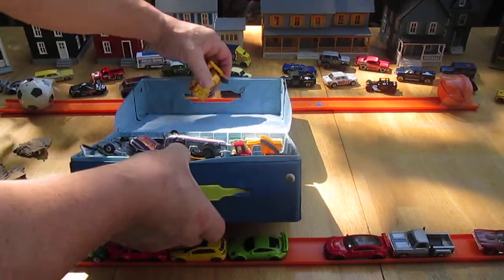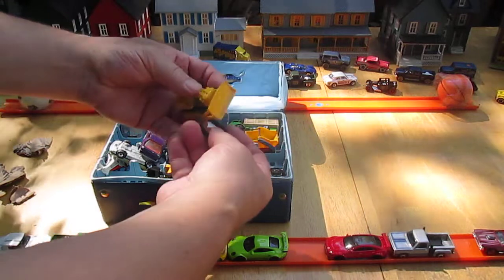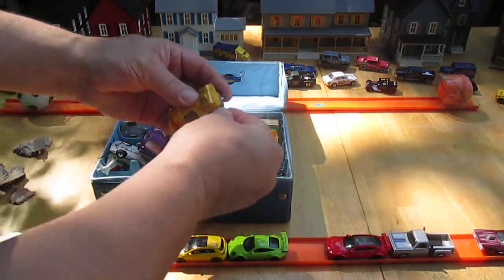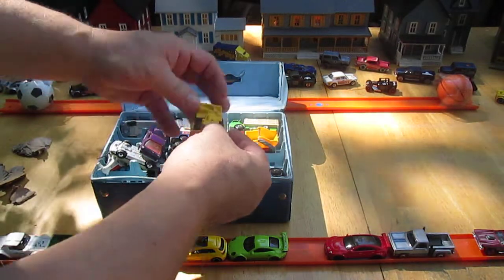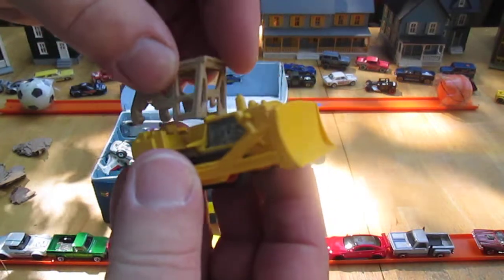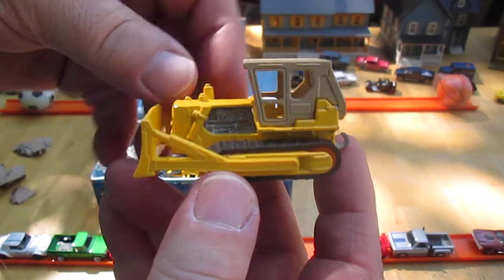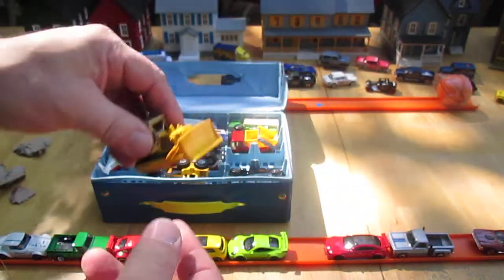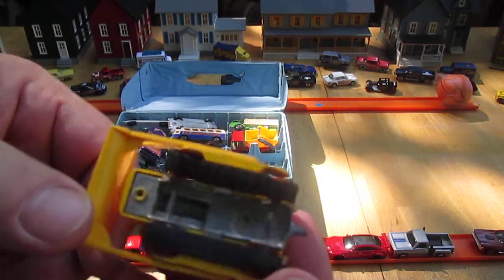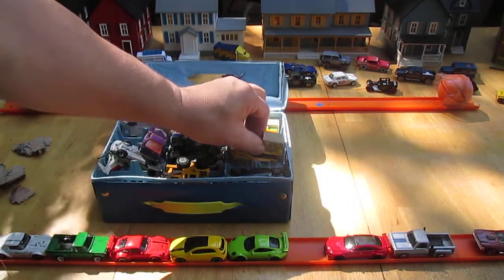The track came off and everything — this really got banged up in transit. There was no bubble wrap around it, and these are all vintage cars too. This is not something I thought I was gonna have to deal with. That track went right back on — that's kind of cool. And that is a really cool tractor with a metal bottom. These are vintage rides.